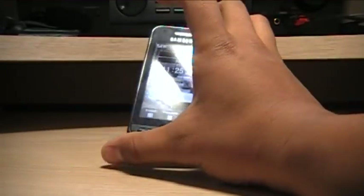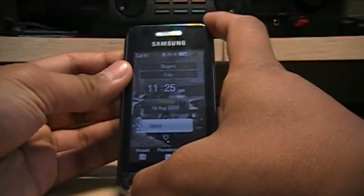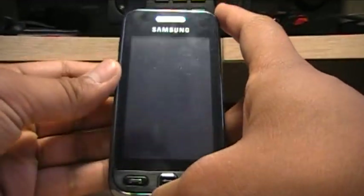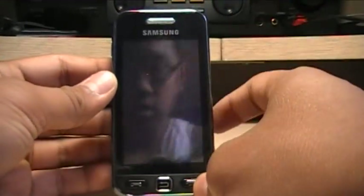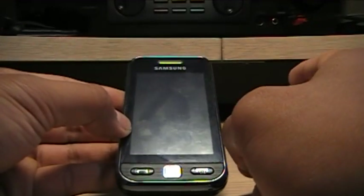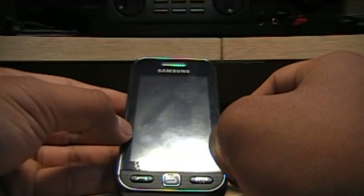I have the black version. First I'm just going to go through the hardware. As you guys can see, you've got a touchscreen — it's not really a capacitive touchscreen like the iPhone.